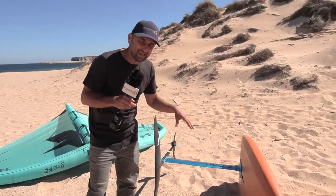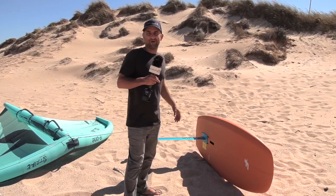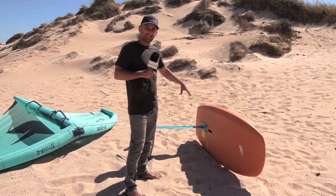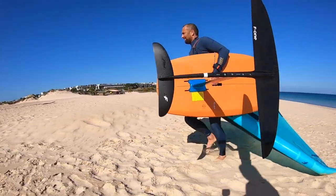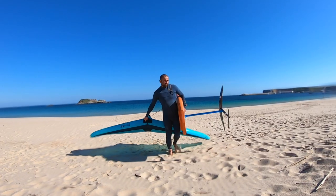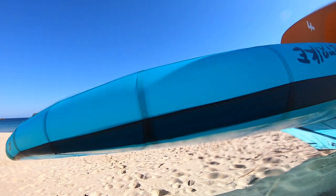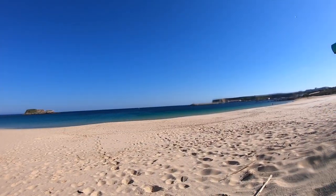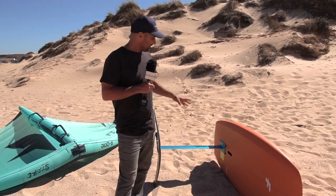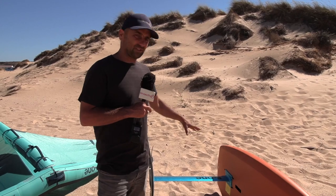When you're buying a new board, do not buy one without a handle on the bottom — just from my own personal experience, this is a game changer when you're walking to the water. Also, most wing boards like this now have a double US box, which is much easier — you can move the foil, it's solid, easy to get in and out. I'm a big fan of this for wing foiling.